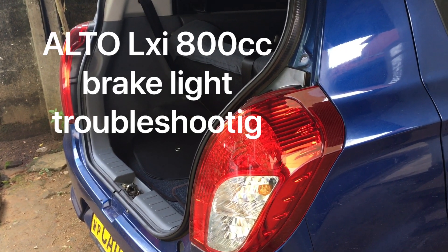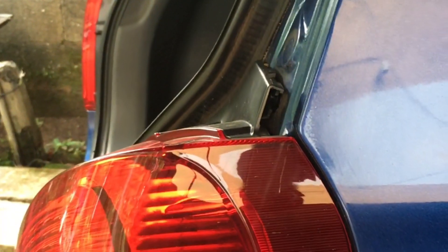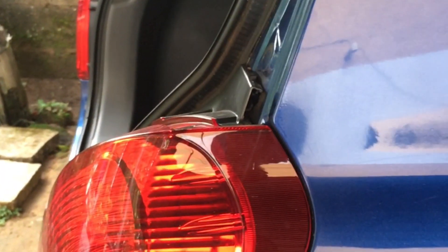I will fix the brake light. I will fix the clip. I will fix the brake light.